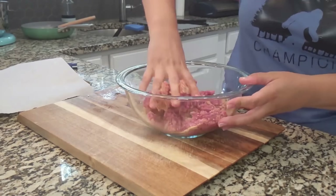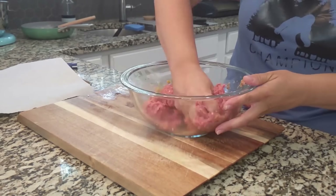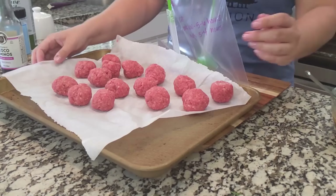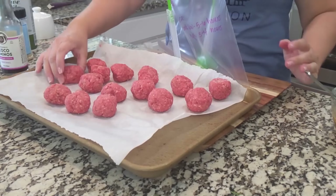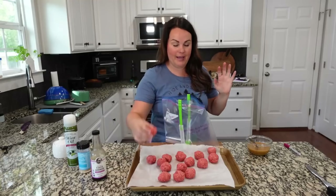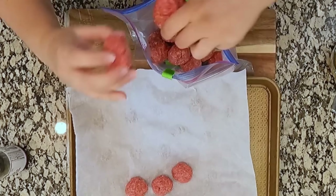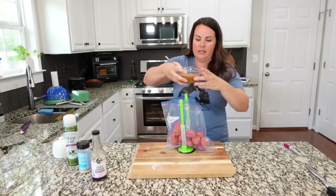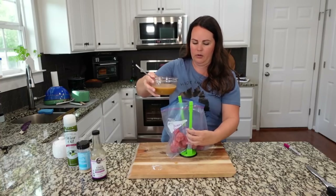I made up my own meatballs — you do not have to do this; you can buy a bag of frozen meatballs. But I had ground beef and everything to make them, so it just made sense. One thing I like to do is make them up, put them on a flat tray, and let them freeze on the flat tray before you put them in the baggie — that helps them keep their form. Now they've been in the freezer and they're all nice and hard. Take the sauce and just pour it all over the top, making sure to get all that brown sugar.